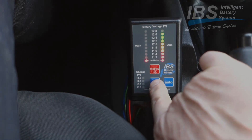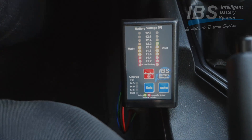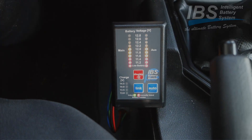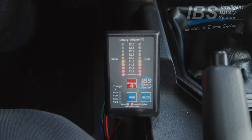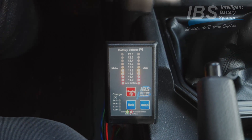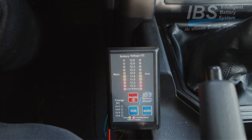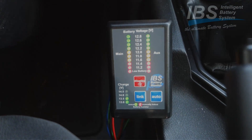What we do now, we are linking the batteries. What has happened now - we see both batteries are equal, and now we are starting with the help of the second battery. So the start was successful.